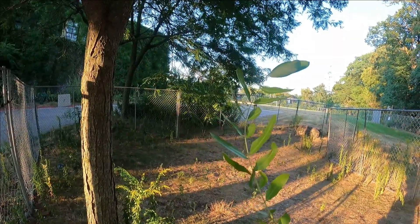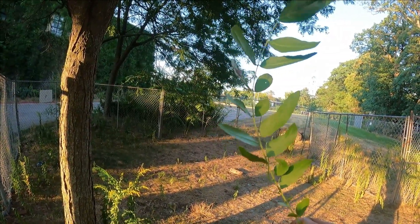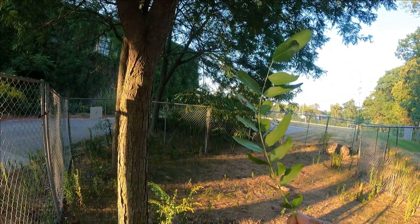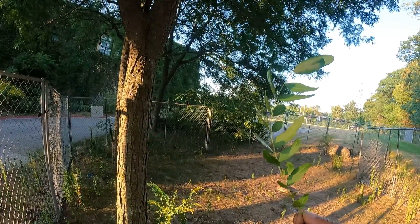Here's a close-up of the honey locust leaves, and these leaves you can see are quite thinner in the middle sections. In the spring and fall when they grow in and when they fall out, they tend to be a really bright fluorescent yellowish kind of color.